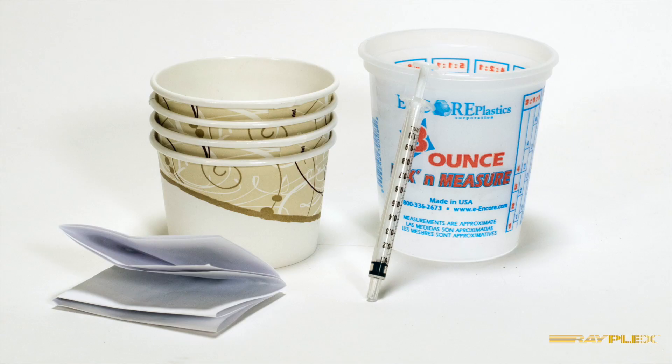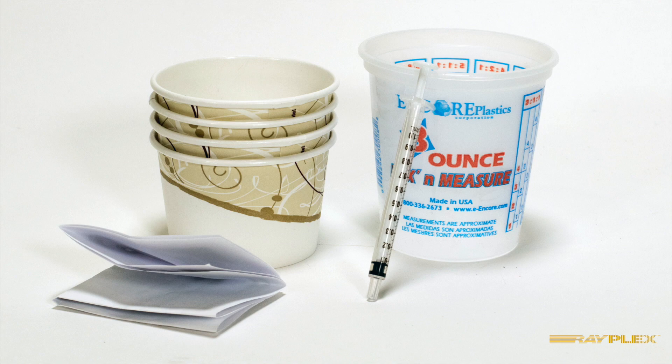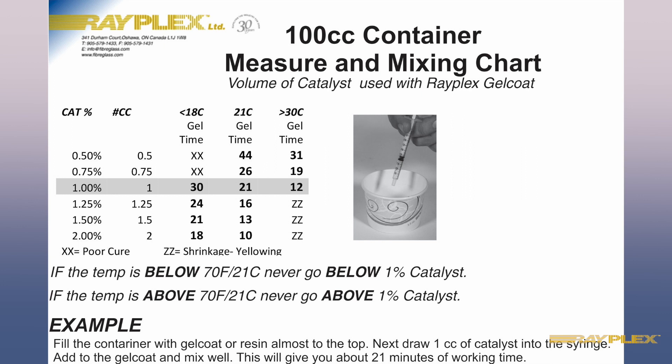Here's our new 100 milliliter catalyst mix and measure chart. It includes a syringe for measuring your catalyst, a chart, and four 100 milliliter containers. The catalyst chart shows the corresponding number of cc's relative to temperature and the amount of gel time you'll get.